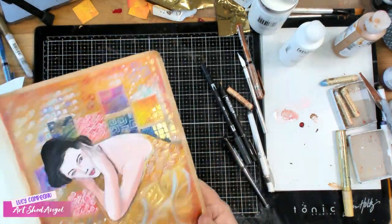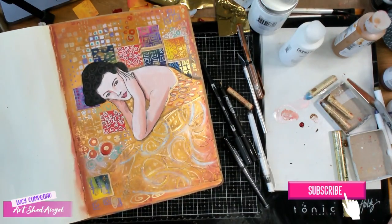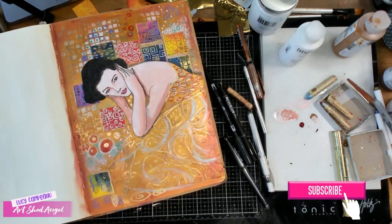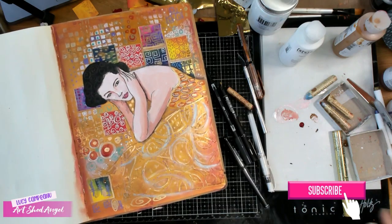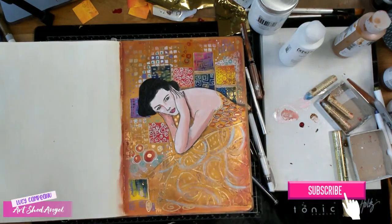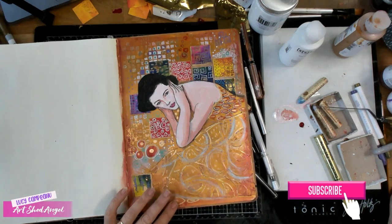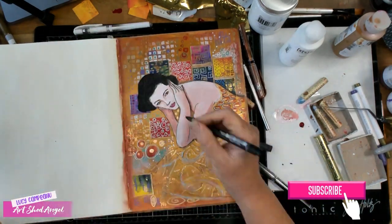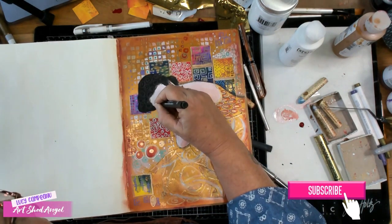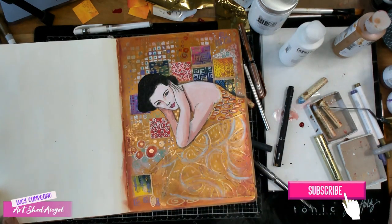You can see now — look at all those colours and shimmery colours. This is such a fun project to do and you can get such a beautiful result. If you like my page and would like to join us, I do these live videos on Live Art Journaling and Self-Development — there will be a link below. Please make sure you subscribe and press that little bell so you get notifications. I really love doing creative projects and I'd love you to join us. Thank you so much, it's Lucy from Art Shed Angel, bye.